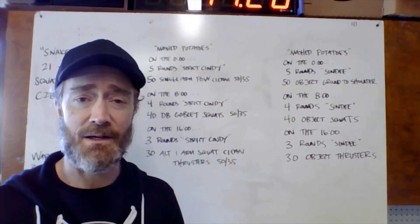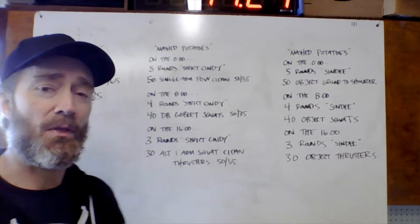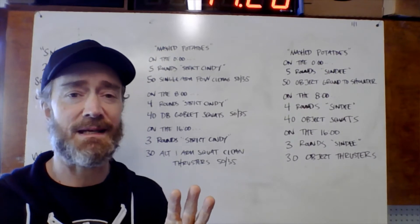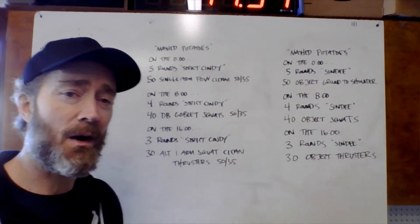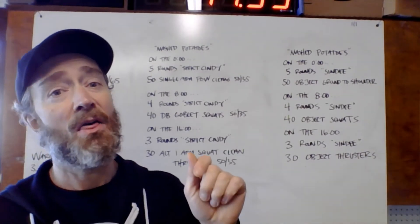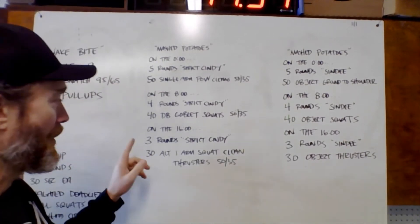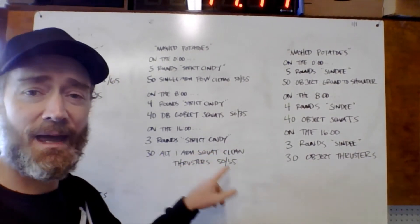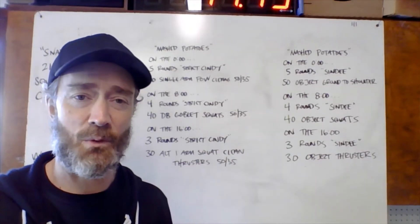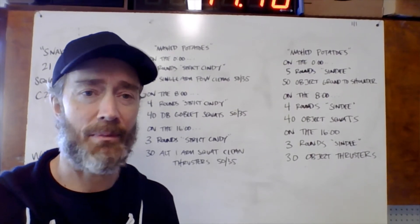On the 16:00 on the clock, our third part starts. This one begins with three rounds of strict Cindy, and then we're doing 30 alternating one-arm squat clean thrusters — yes, that's a really long exercise name — with that same heavy dumbbell we've been using, 30 reps alternating sides each and every rep.